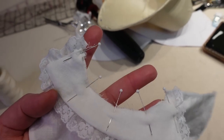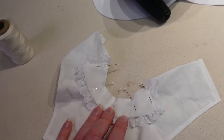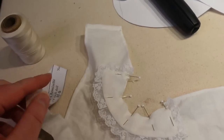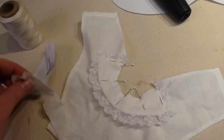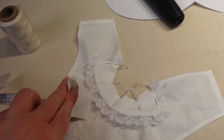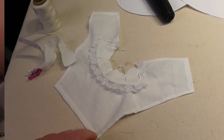Now I'm going to sew those together and I think I'll actually combine the binding at the same step. I have this little strip for the binding — one edge is going to get pressed down and the other edge matched up with the neckline. That way I can do all three layers at once, then turn the binding to the inside and stitch it down, thread the tape through, and the chemise set will be done.